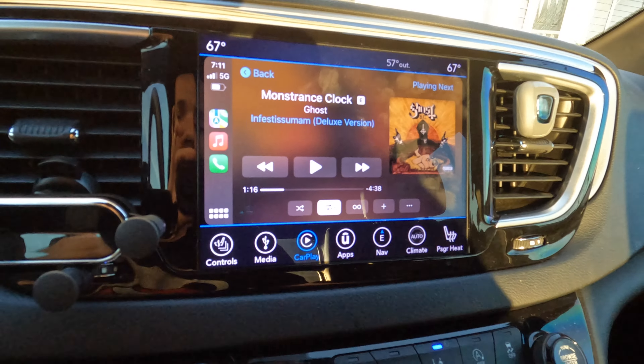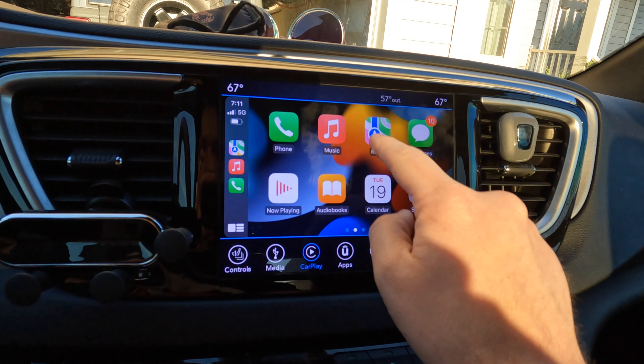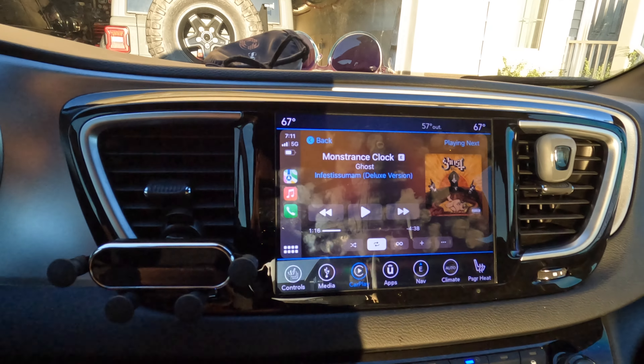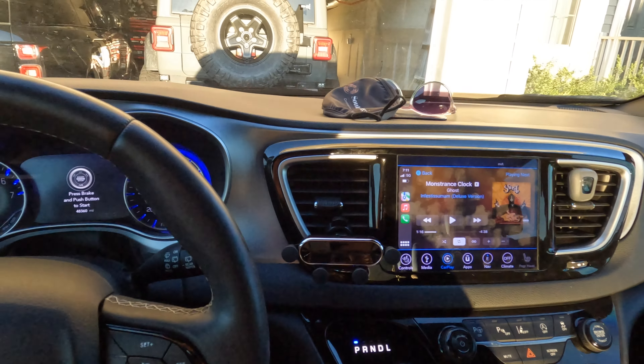And boom, there we go. Now we are wirelessly connected to CarPlay. Let's test it. We're going to turn the vehicle off and see if this pops back up when we get back in. I'm going to take my phone with me and put it in my pocket.